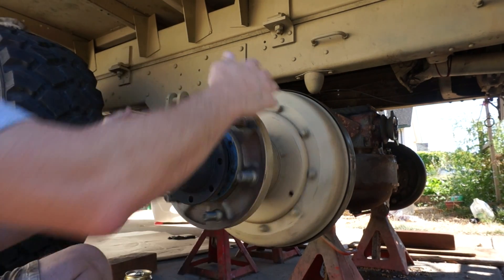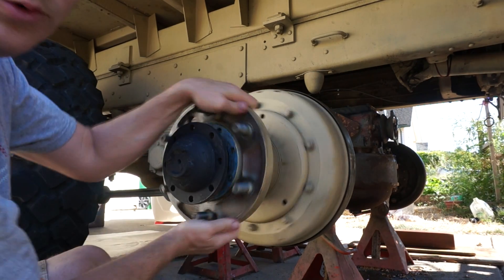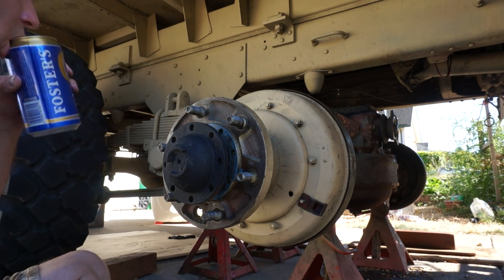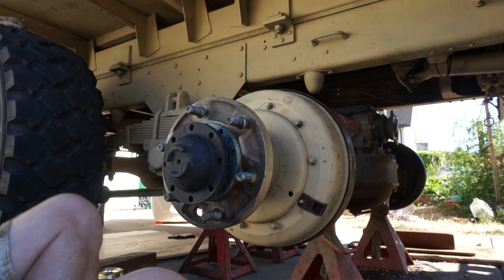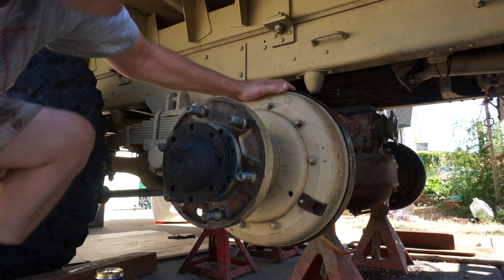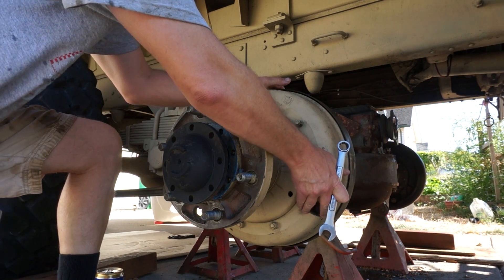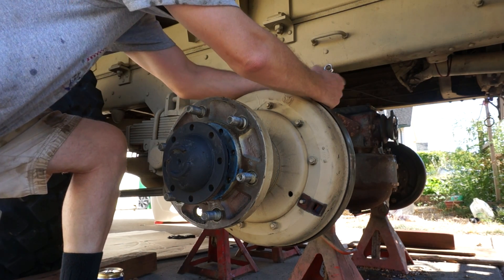Then you should be able to turn the drum with absolutely no binding, absolutely no noise or squeaking. The fine adjustment — where most of the magic happens — is the process you'll follow if the wheels are on the truck and you can't get the inspection cover off, but you need to do a small brake adjustment.